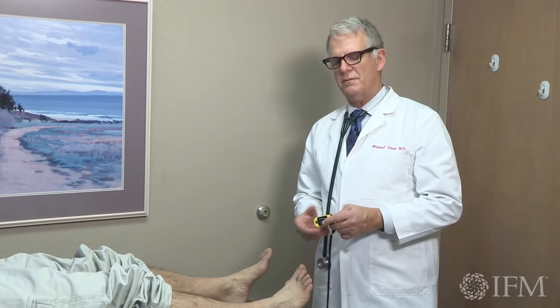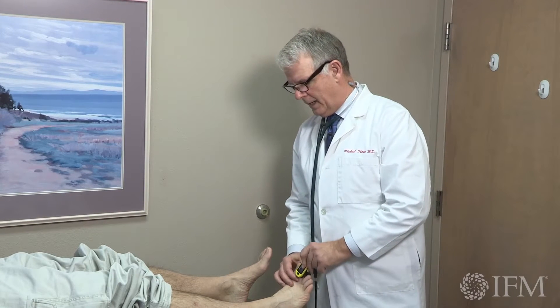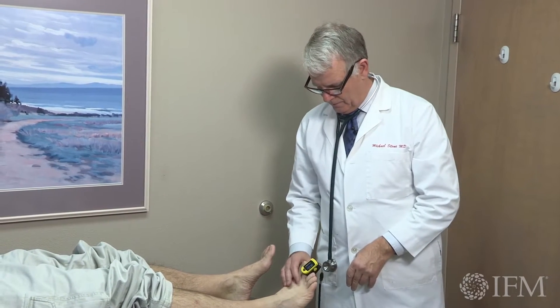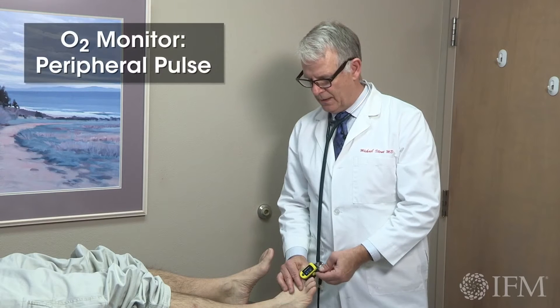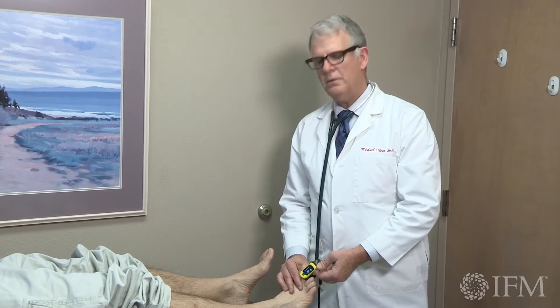The oxygen saturation tool is a very inexpensive, less than $50 item that you can pick up, and it really gives you a clue to a few things. It allows you to see in the most peripheral portion of the body whether it's picking up any type of pulse, which you can see it is, and it also gives you the oxygen saturation of that tissue.